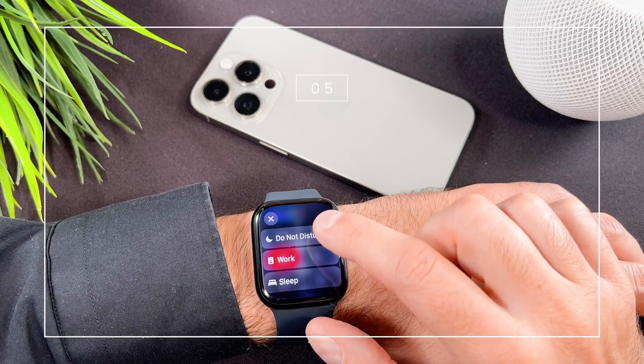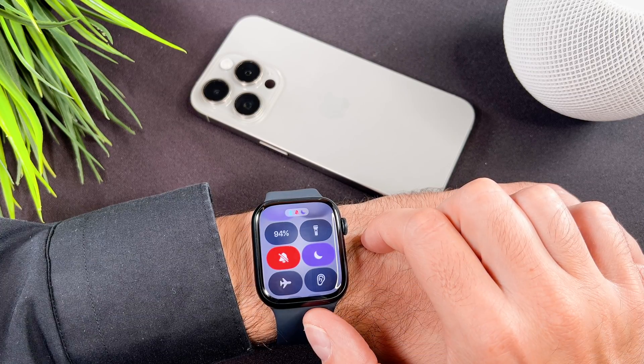You can use this button to activate Do Not Disturb, work mode, or sleep mode.